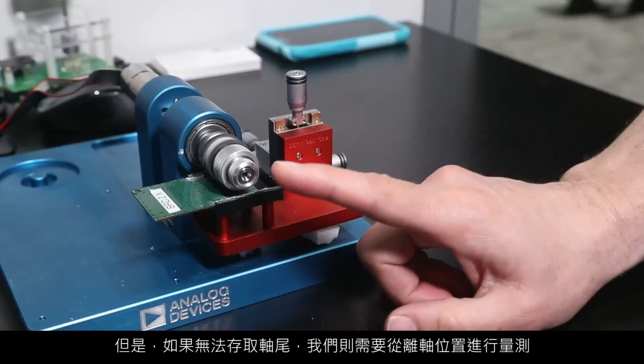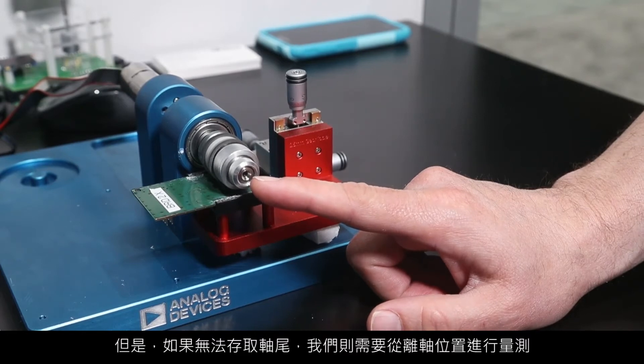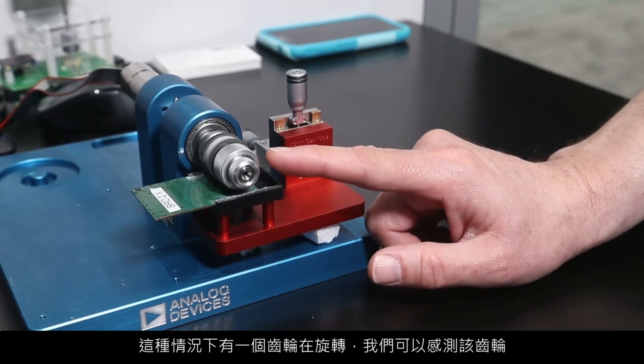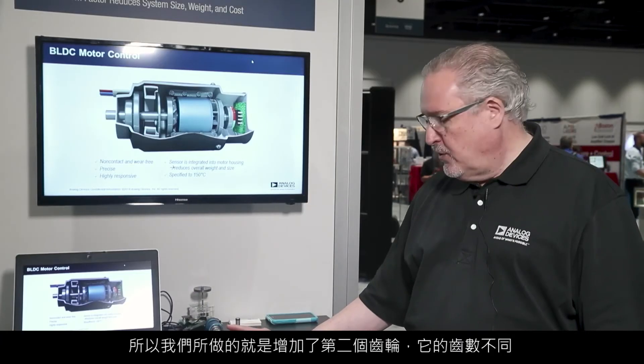However, in a case where you don't have access to the end of the shaft, we measure from an off-shaft position. In this case, we have a gear rotating and we're sensing that gear. The issue with that is you don't know where you are within the 360-degree rotation.